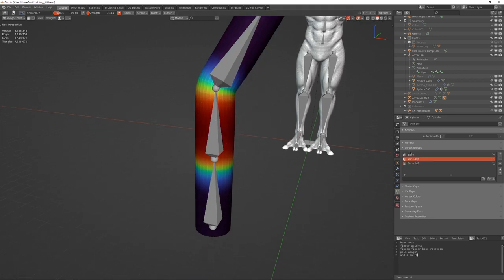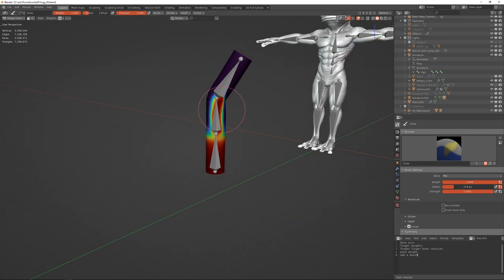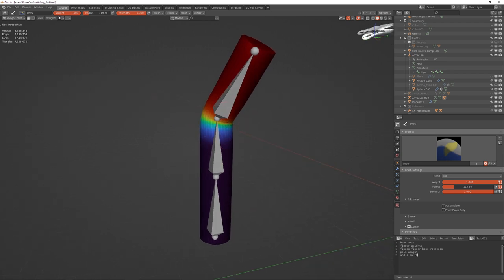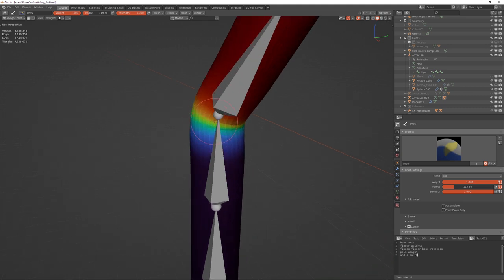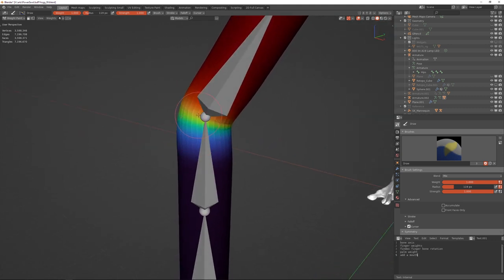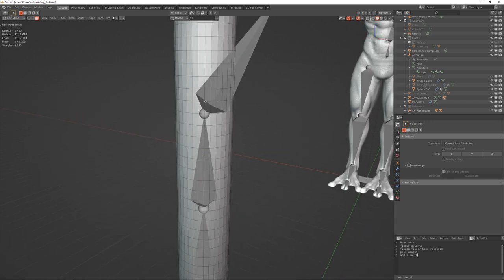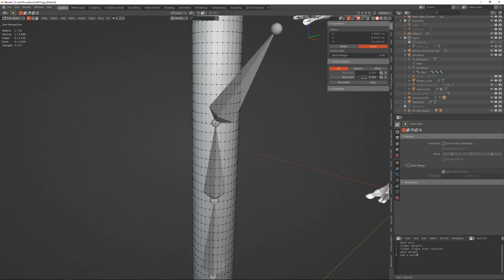The strength of these vertex groups determines how far things move. To see that, go into Weight Paint Mode. The basic idea is that you draw colors onto the mesh with your tools. Each vertex has to add to 1.0 weight across all the groups it's in. You can see vertex weights in Edit Mode in the N panel under Item > Vertex Weights — for example 0.151 in Bone 1 and 0.849 on the upper one. These always add to one — that's what normalize is for.